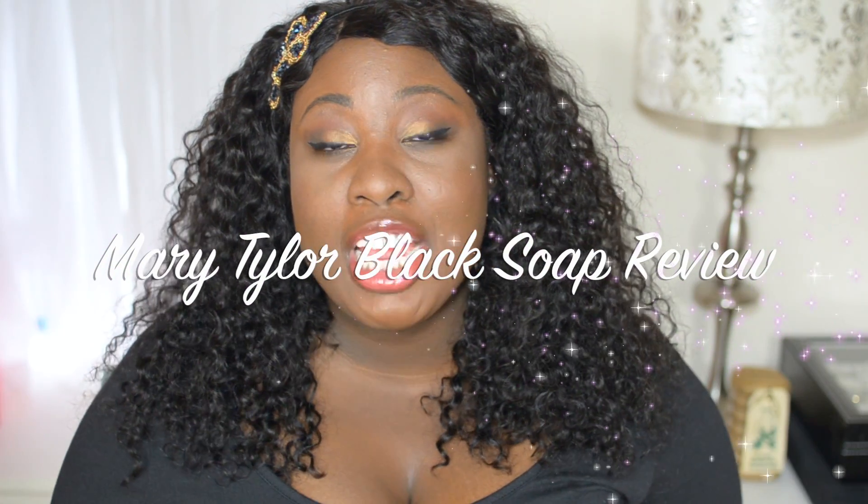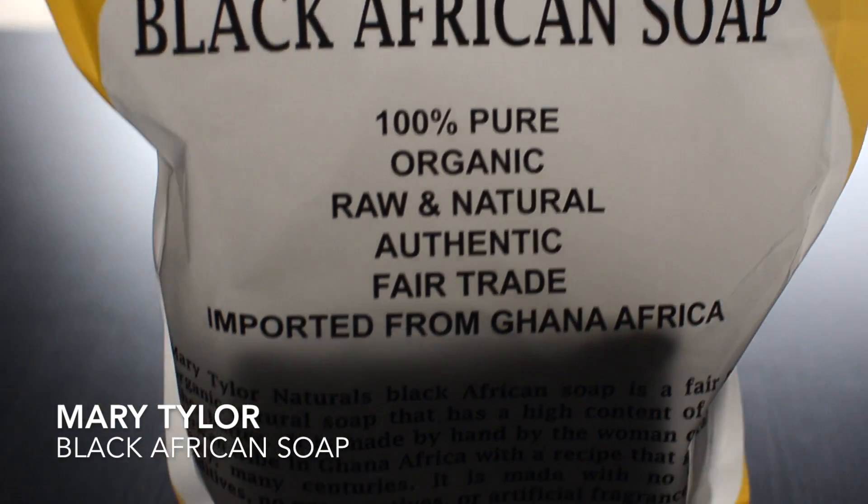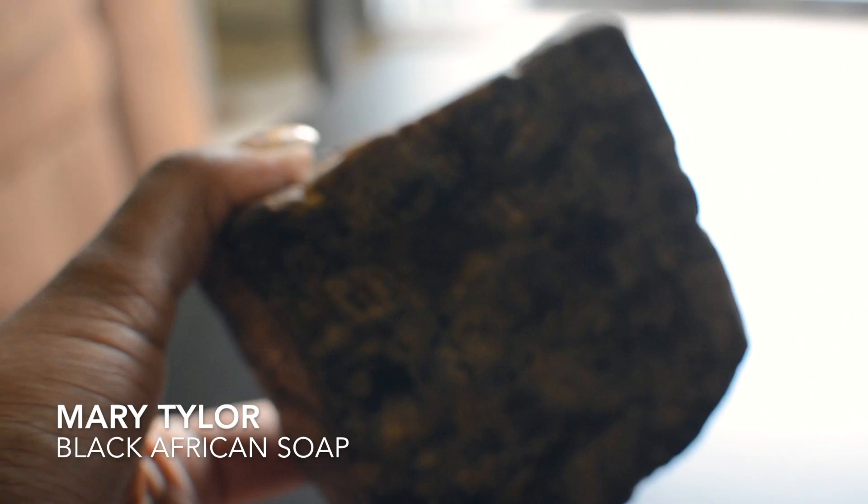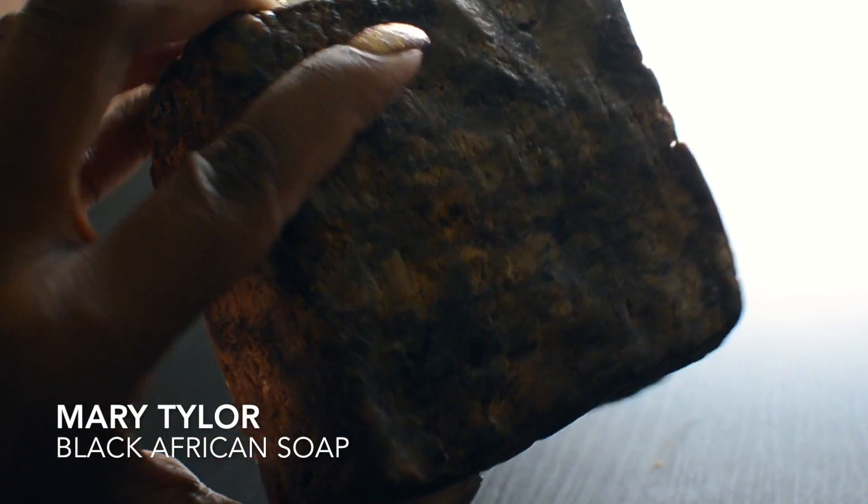Hey guys, it's Sheila and today I'm here with another Mary Tylor review. I'm going to be reviewing their black soap product. You guys have heard me talk about black soap quite a bit on this channel. I think black soap is one of the best things you can use for acne. I suffer from acne and hormonal acne, and I can tell you that my skin would be so much worse if I did not incorporate black soap into my skincare routine.